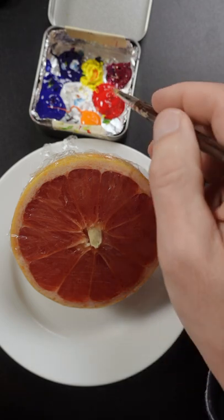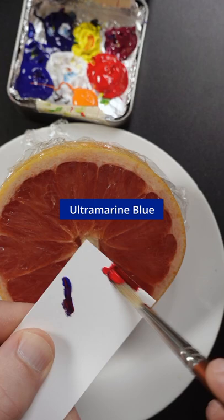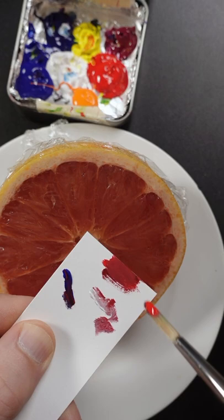I'm going to match the color of this grapefruit. This is pyrrole red, ultramarine blue, and a small amount of titanium white. I still think it needs more blue in there.